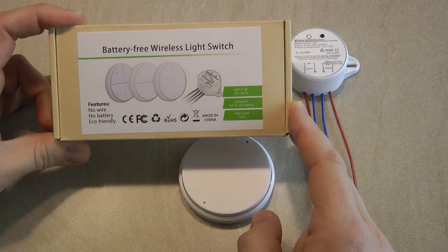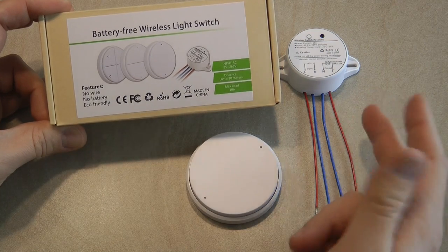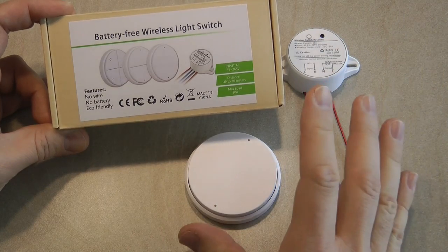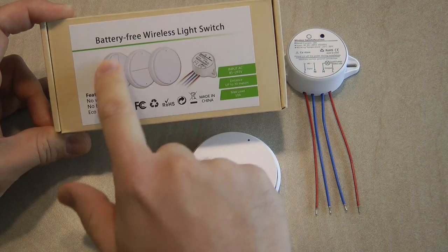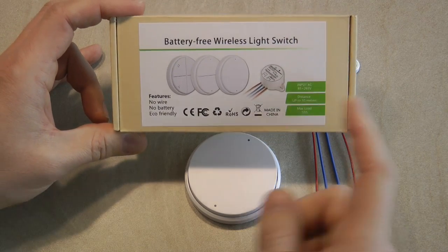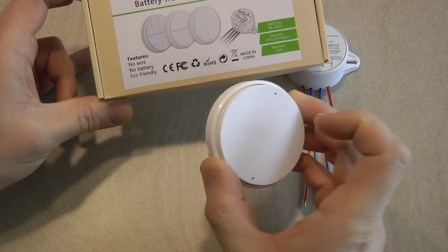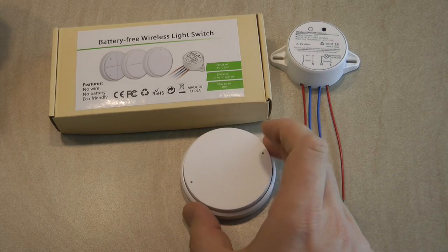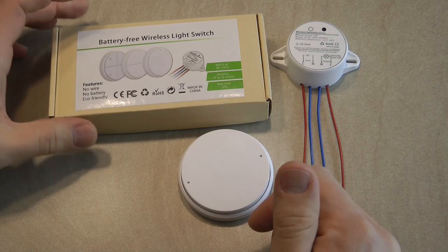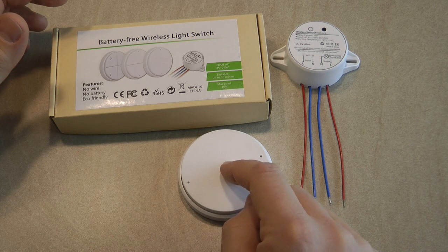Looking at the box, there are several different models. I got the model with a switch that has basically two states, so I can control one light with it. There are other models available where one switch controls multiple lights, like a ceiling light with two different circuits, and probably this one can offer four different circuits. One thing that's rather unique — at least something I haven't seen before — is that it says 'no wire, no battery, eco-friendly.' This switch unit doesn't have any batteries, and I'm assuming there is some clever engineering to extract a small amount of energy from actually pushing the button to generate and send a signal.